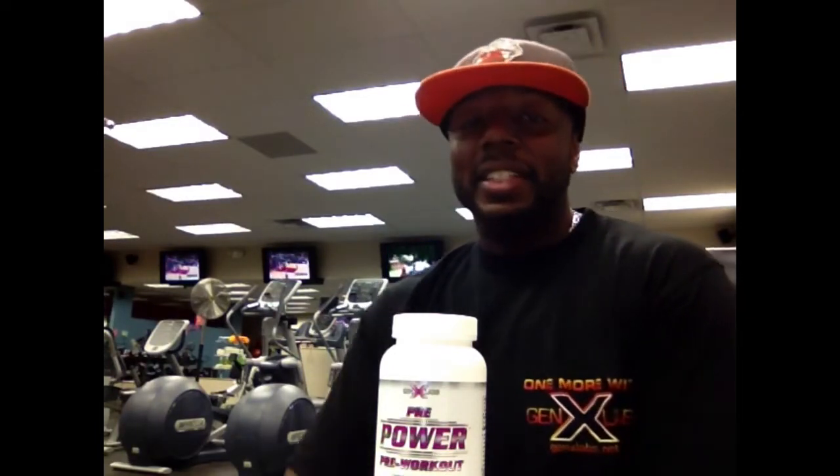All right y'all, what's up? It's your boy Jay Dizzle, Gen X Lab sponsored athlete and fitness team member. Today was chest day and I was challenged by my teammate Dana Wagner — I don't know why you challenged me, Dana, because you know I'm gonna go above and beyond.